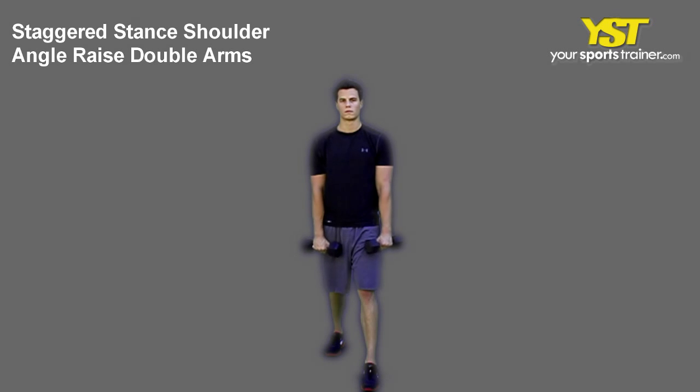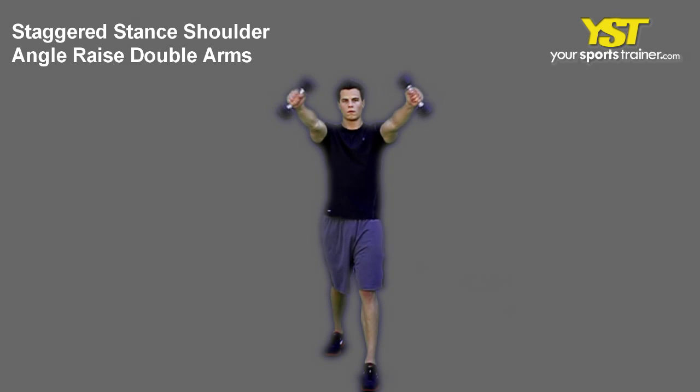This video clip shows how to do the Staggered Stance Shoulder Angle Raise-To-Arms exercise.